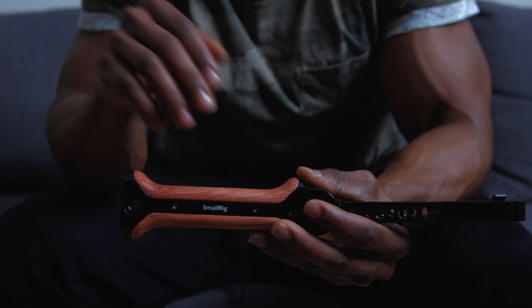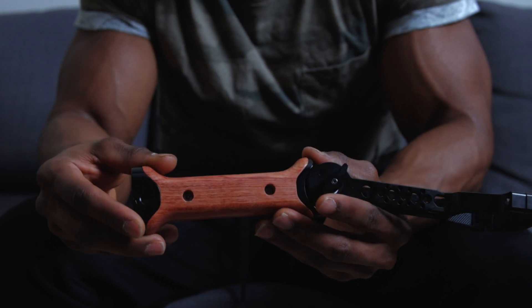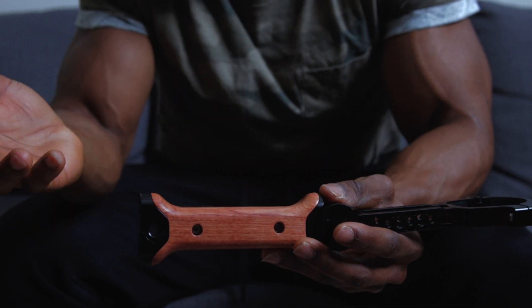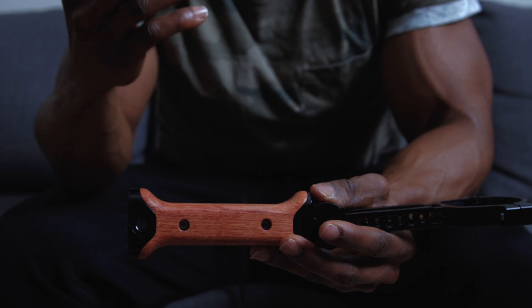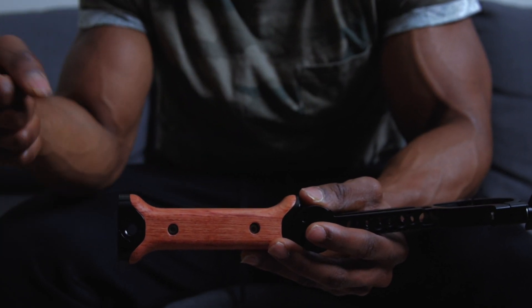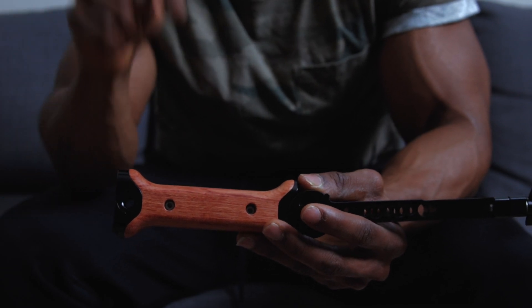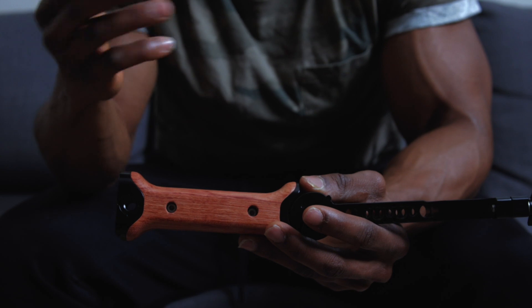Another thing you should note about this hand grip is that there are two holes on either side of the wooden hand grip for attaching straps. So if you want to attach straps to this tool so you can put your gimbal across your neck or just have a handle for your gimbal, that's another cool addition — though you'd have to buy the straps separately, of course.